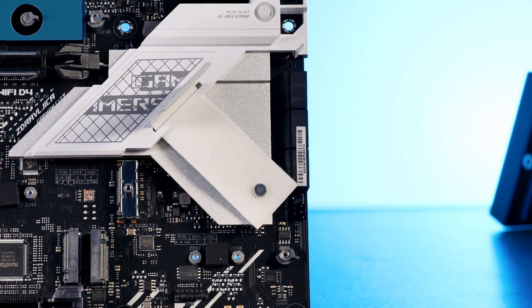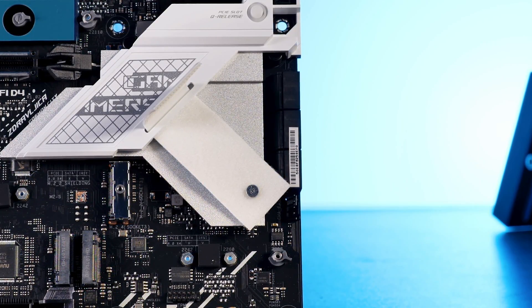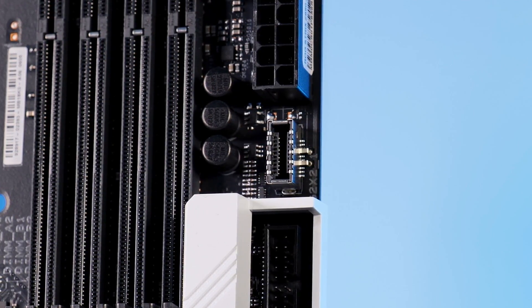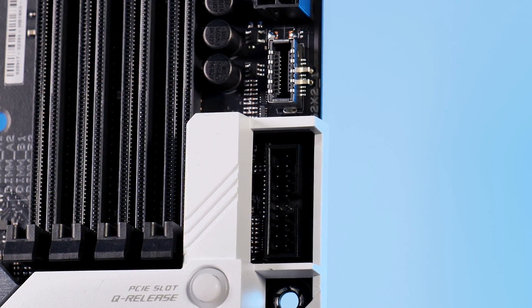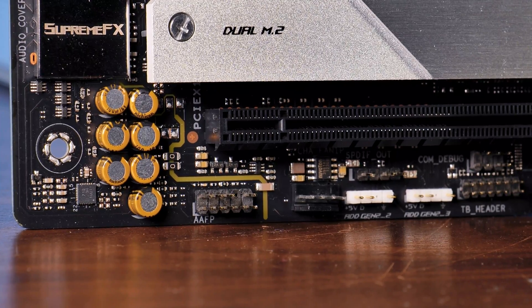If SATA mode is used on the lower-right M.2 slot, the bottom-right port of the 6 SATA ports on the right side will stop working. As for onboard connections, in total we are looking at one USB 3.2 Gen 2x2, one USB 3.2 Gen 1, and two USB 2.0 headers, plus the usual front panel audio and Thunderbolt headers.